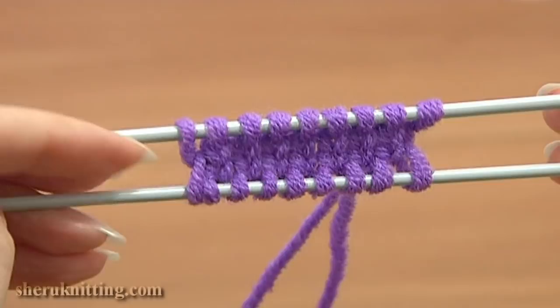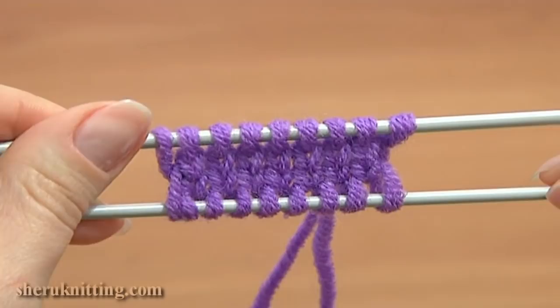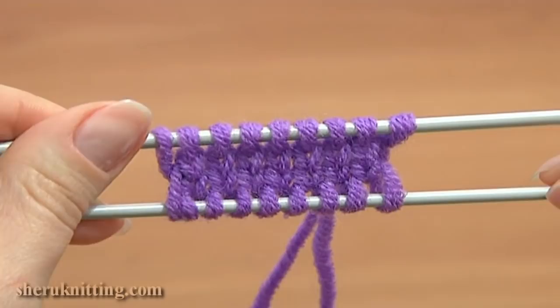This cast on method is great for knitting mittens, socks, hats and many other things. Thanks so much for watching and please subscribe for more free tutorials.